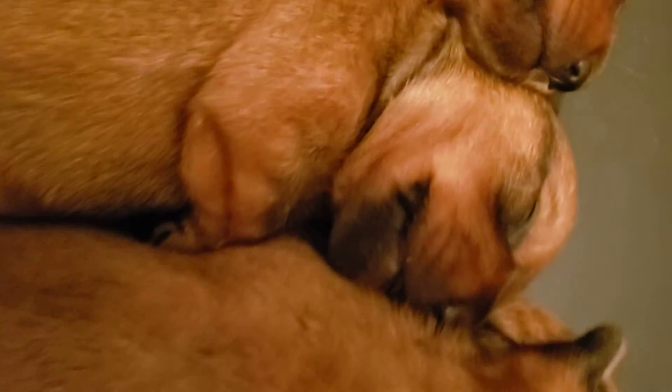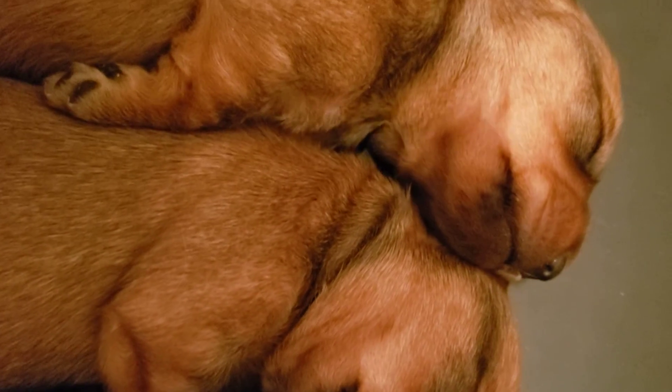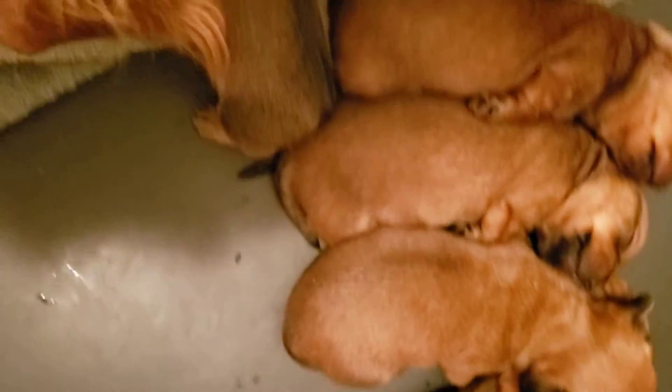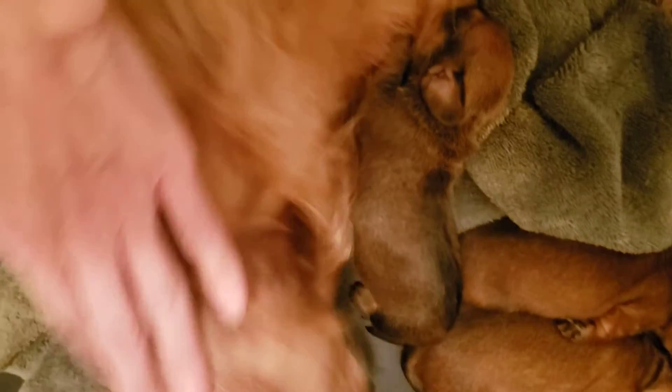Let's get a close-up. Just so peaceful. Good mama dog, okay.